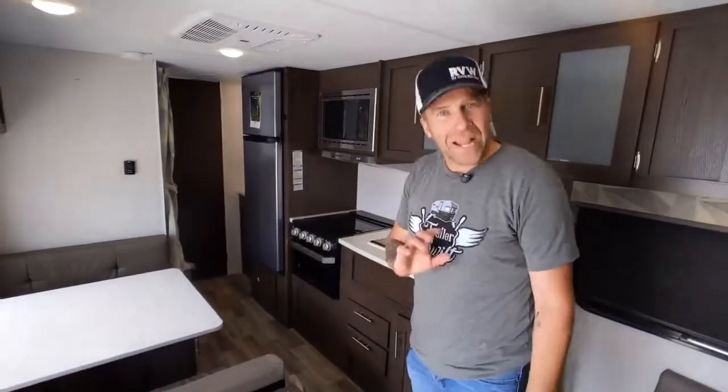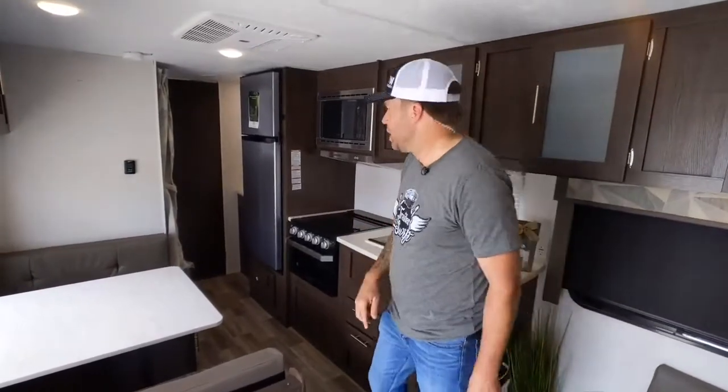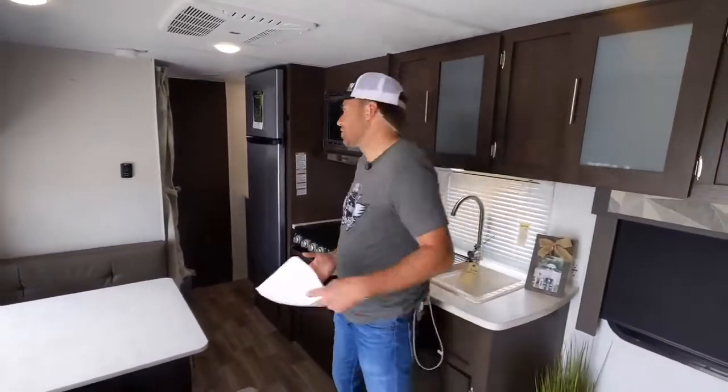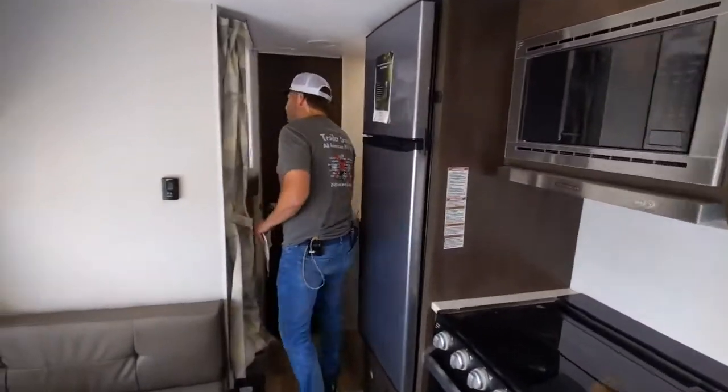What you got here is a lot of space. They put me alone in an RV — I'm going to sell this thing. Let's discover it together. Let's work from the back to the front. You've got this bunkhouse — that might be what the BH stands for. Bunkhouse.